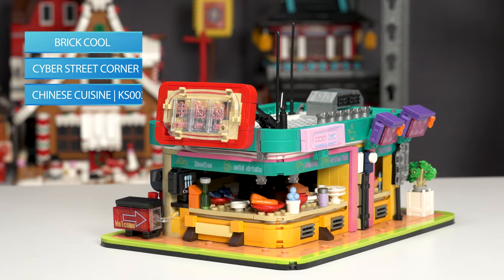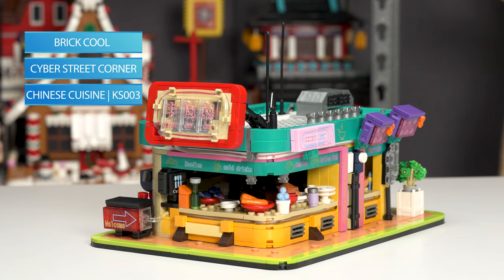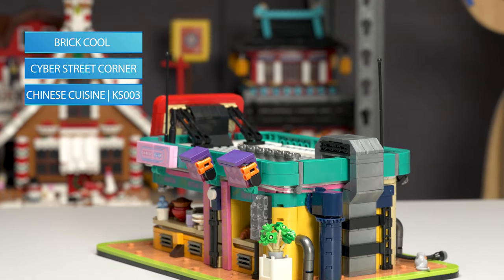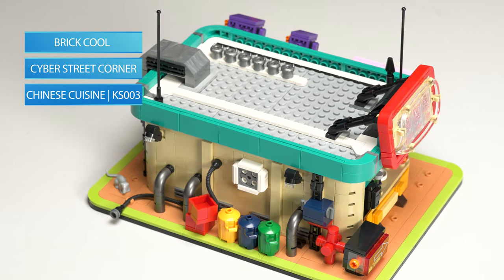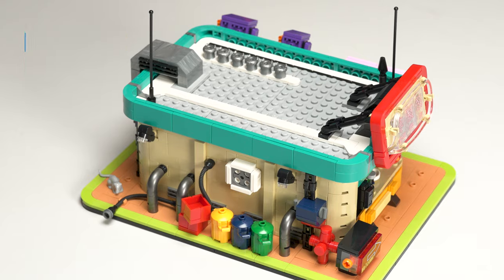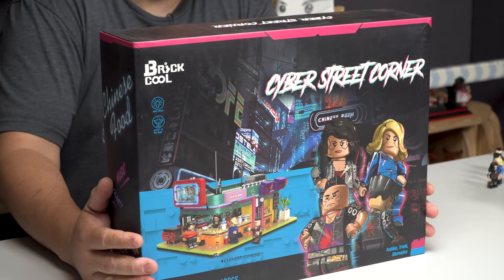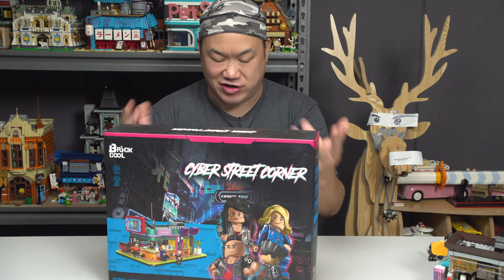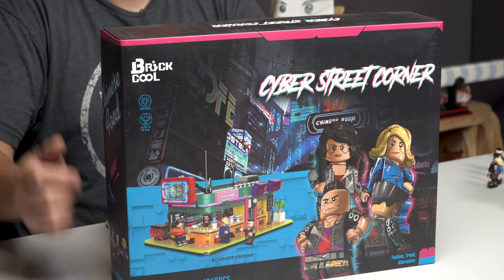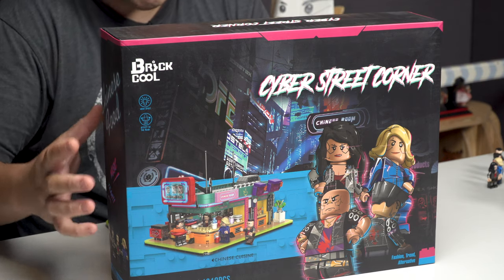Now we're looking at Brick Cool Cyberpunk style, Cyber Street Corner — the Chinese Cuisine, KS003, 1,318 pieces. Here's the box. Awesome box again. I love it. You need kind of like this blue background for these sets to really stand out, right? You need more lights or neon stuff. Without them they look a little bit plain, but that's fine, man. I'm so happy — we got some cool stuff coming on the store.